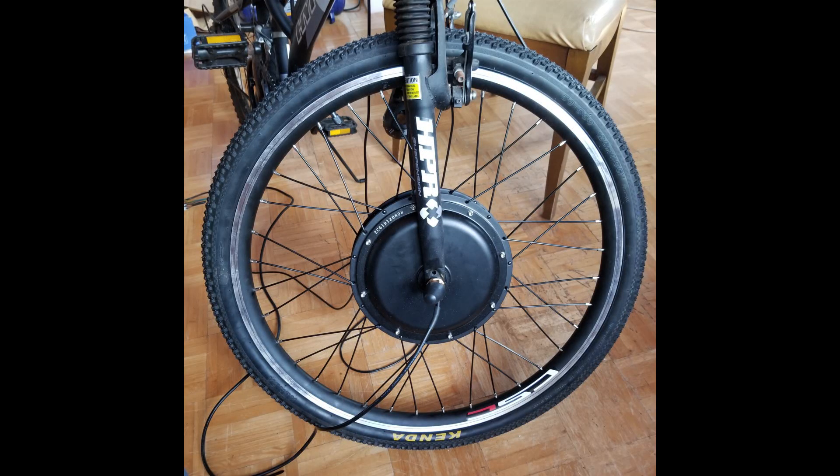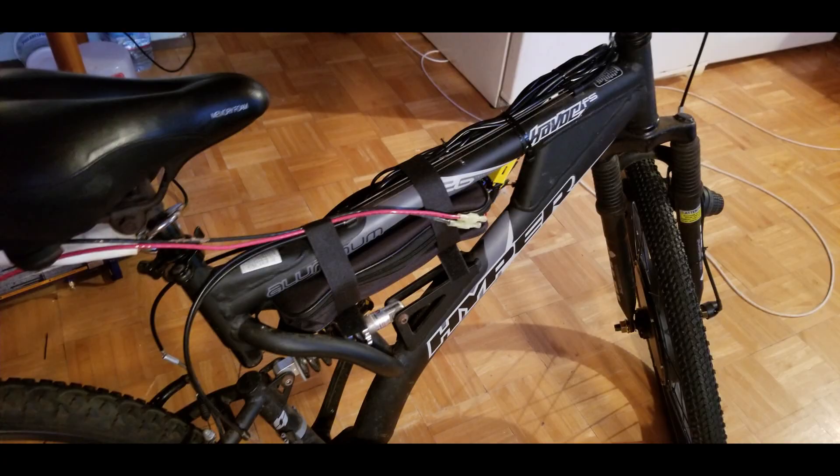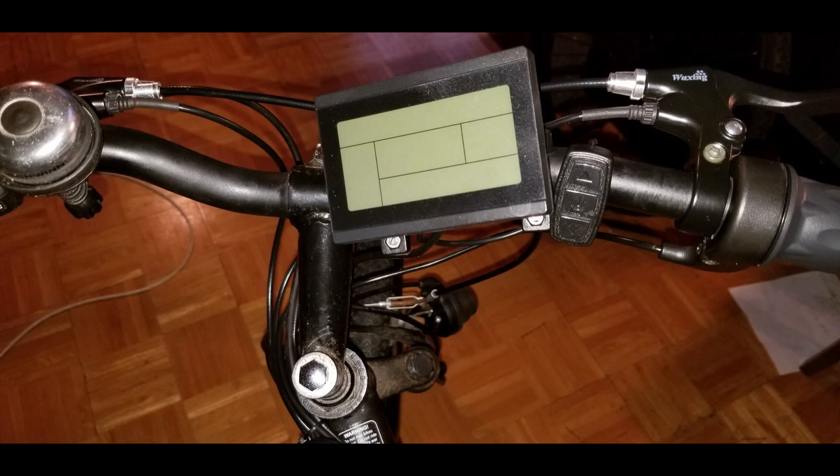The e-bike conversion kit arrived, so we put on the front wheel and began assembling and routing all of the wires. The kit comes with a little pouch to put the controller and all of the excess wires — I've got it mounted right underneath the top cross beam of the bicycle frame. There is also a nice little LCD display that gives you some good information.